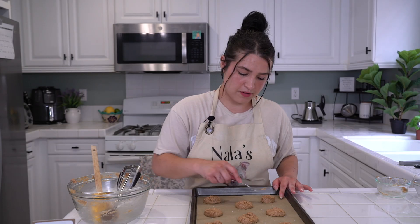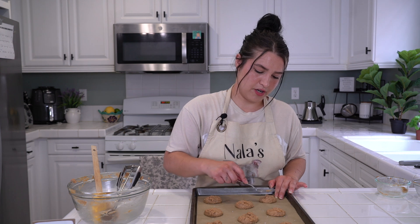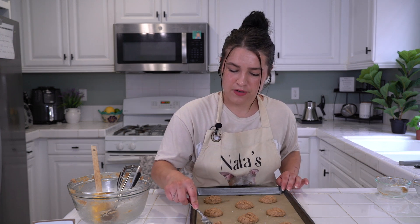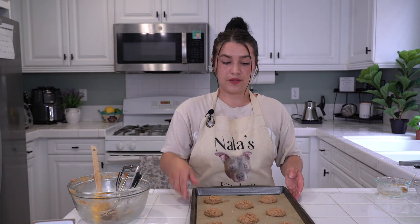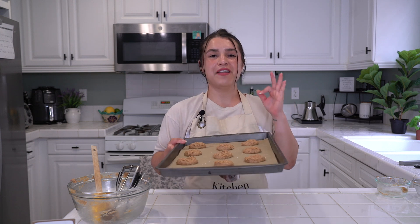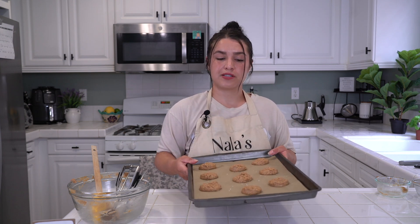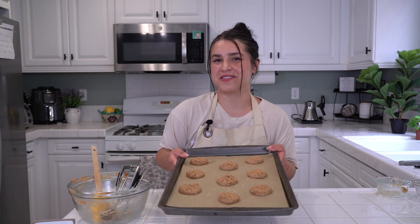Cookies don't have to be perfect — why? Because we're the ones eating them, unless you're taking them to a party. These are just fun ones to figure out how to make healthier cookies. They're perfect. Your oven should be at 350 degrees — throw them in for 10 minutes. See you in 10 minutes!